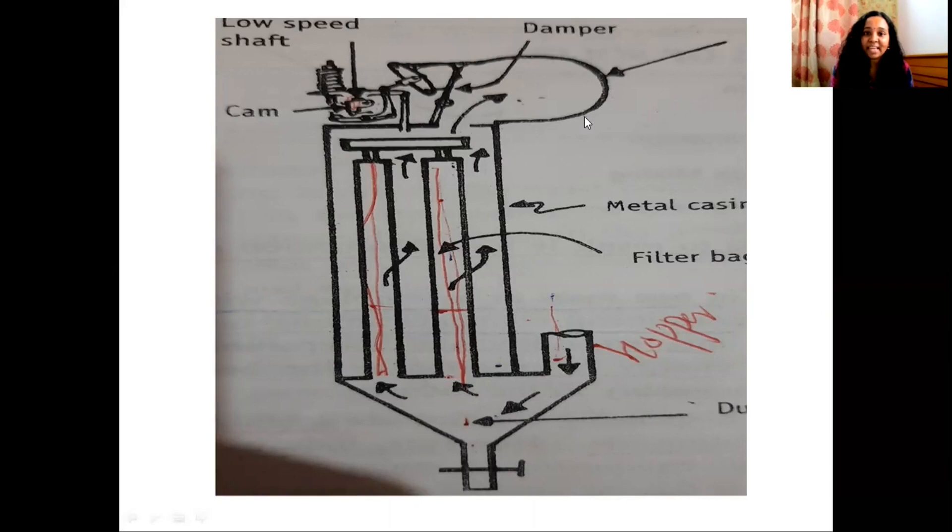This is the assembly of the bag filter. There is a metal casing that houses several parts of the bag filter. The hopper provides the bottom portion — this is the hopper.